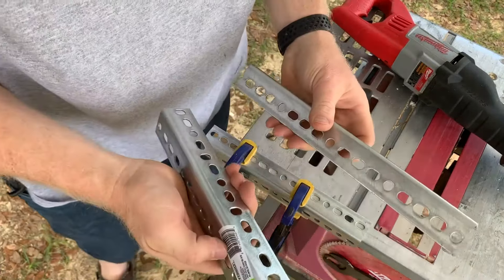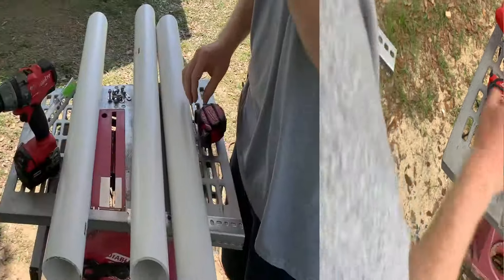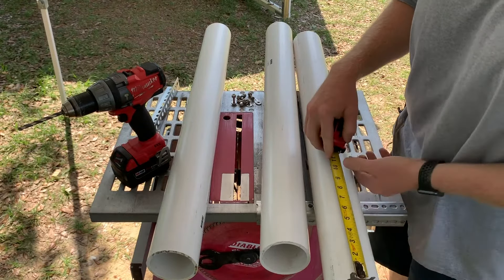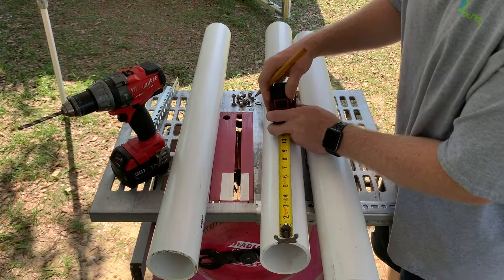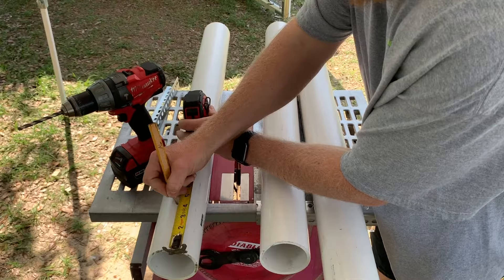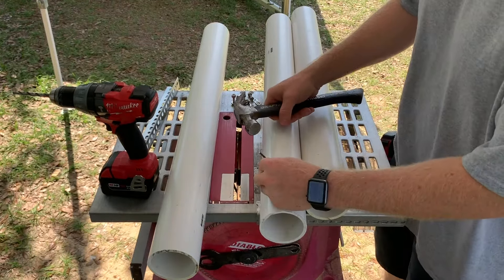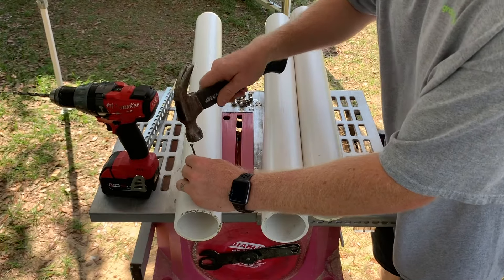Now we've got our two pieces at 12 and a quarter inches each. So now what we're going to do is mount the pipes onto this bracket. I'm just going to measure down four inches and put a mark.